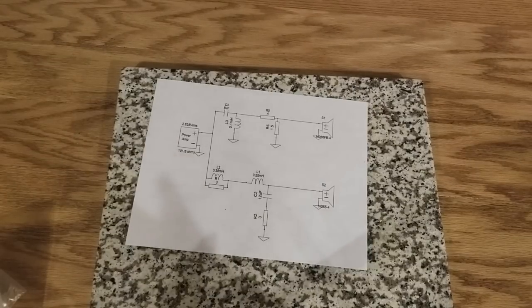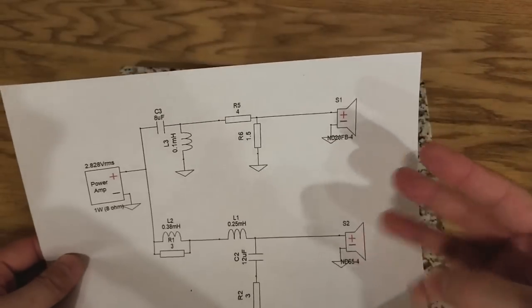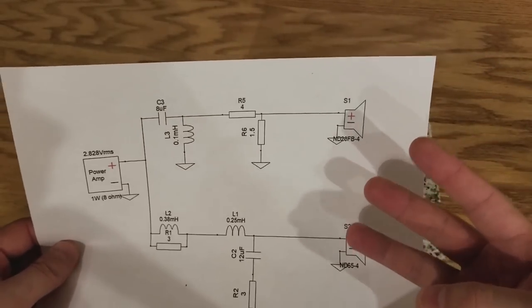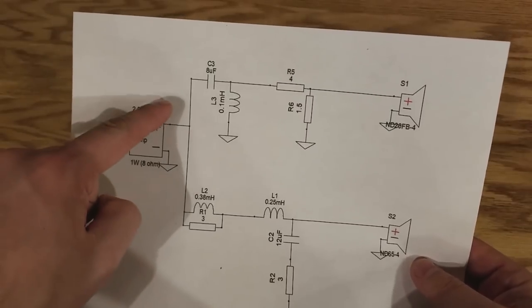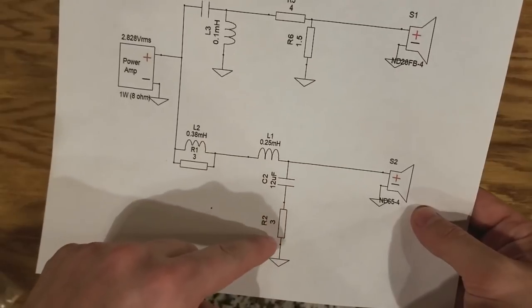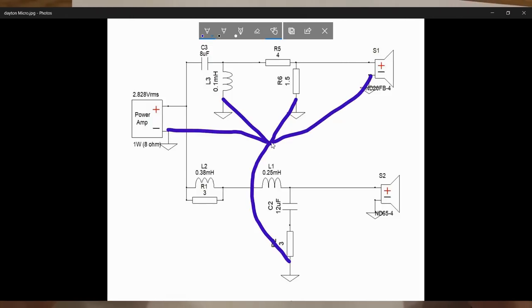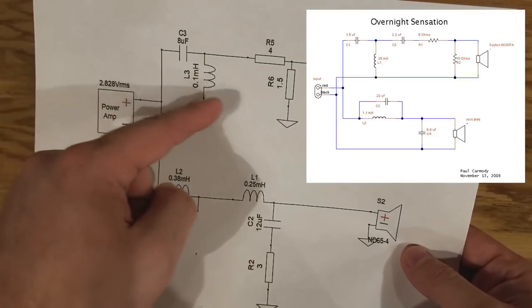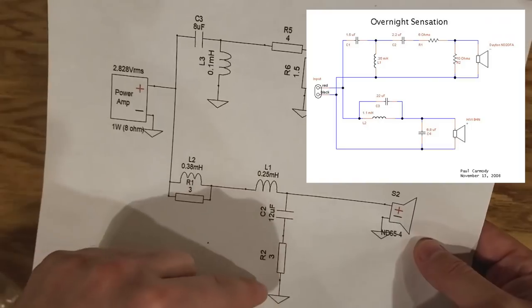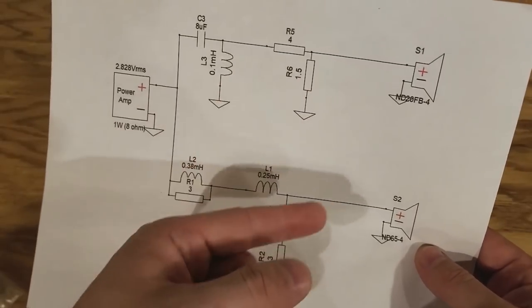Before we start on the actual crossover, let's go over a couple things on the diagram. Typically when you see a crossover board you're gonna see two in and three out. Sometimes you see four out, but let's talk about why you'll typically see three out. I've shown a common ground — anytime it says common ground, they all connect together. That means all three of these points at the end will be connected together on the board, and we'll have one common ground out that splits to the two speakers. Sometimes you'll see these as actually connected together, and that's fine.